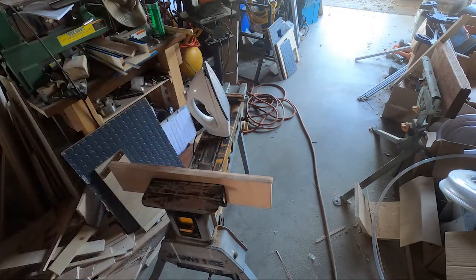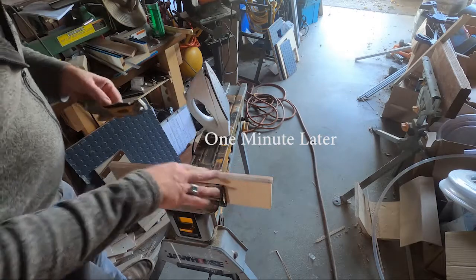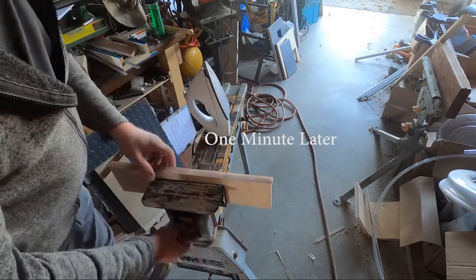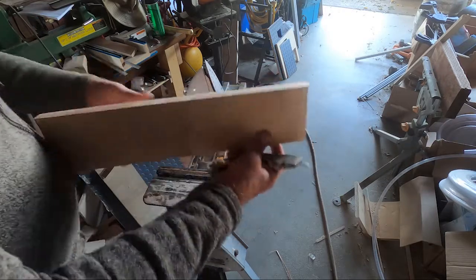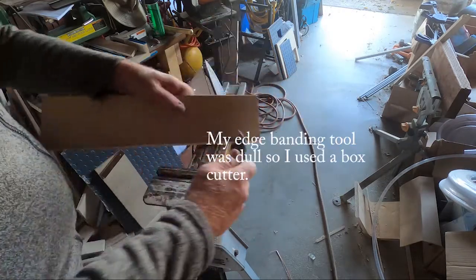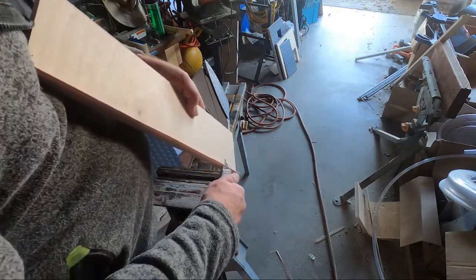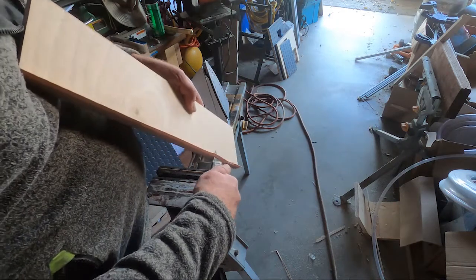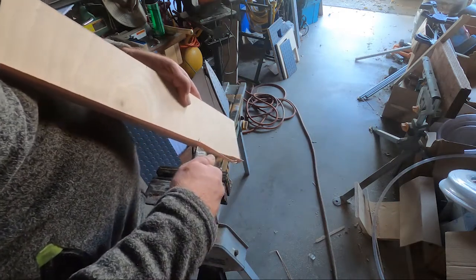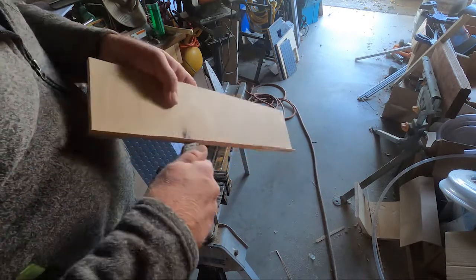I'm just going to let that cool off. After that's cool, I'm going to come in with a blade — in this case just a box cutter — and run it up along the wood. Try and get the blade as even as possible. It doesn't have to be perfect because we can always sand this.